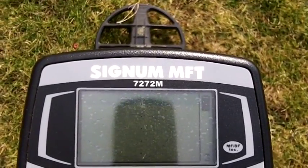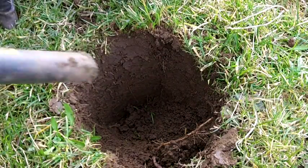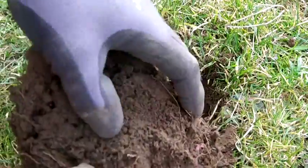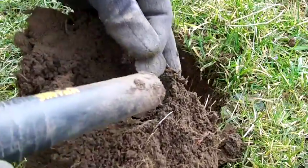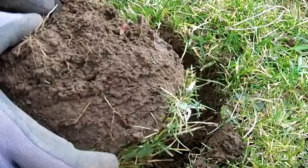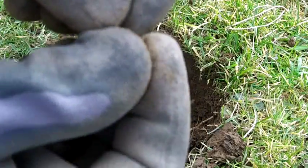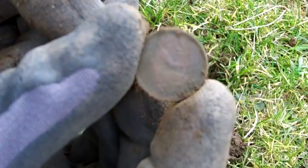I won't bother going through all the modes, I'm just going to dig it. Coin — so that's not deep, that's 4 inches, maybe 5 inches, and it gave me that iron symbol a bit in there as you saw. Older German coin.